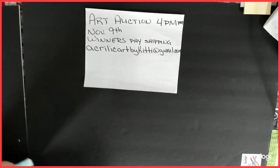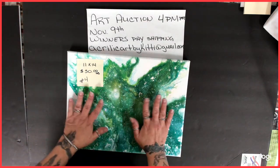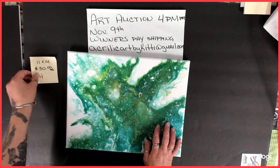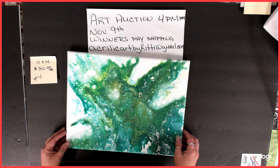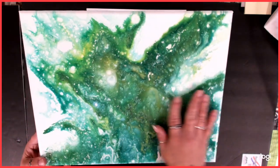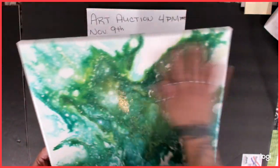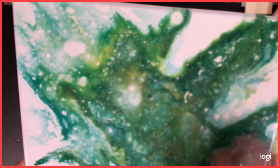Number four is also an 11 by 14, varnished, starting bid $30. This was my attempt at a boilermaker — I think I had just used greens on this one, and this is what I got out of that. It's smooth and came out pretty cool. It's got some neat stuff in there.